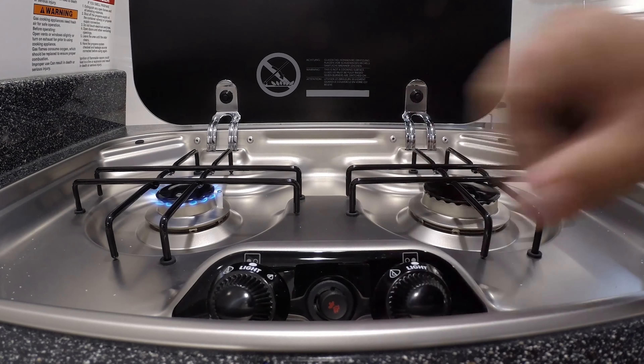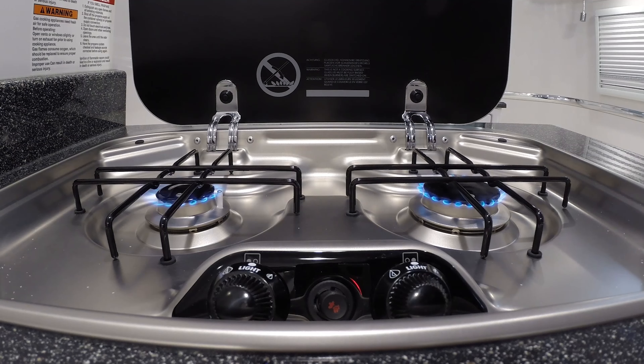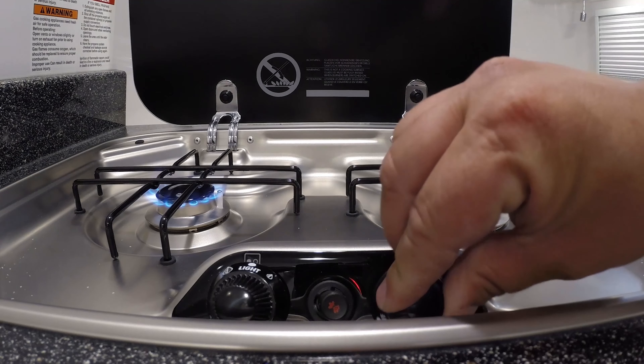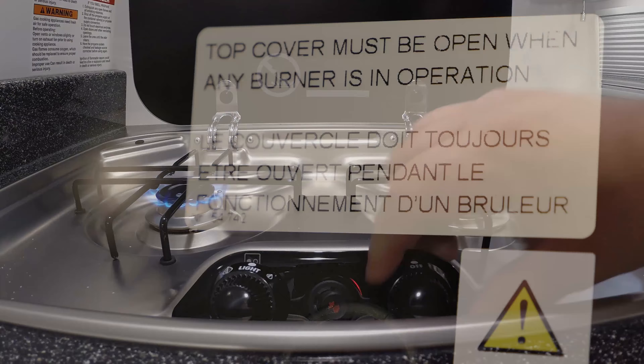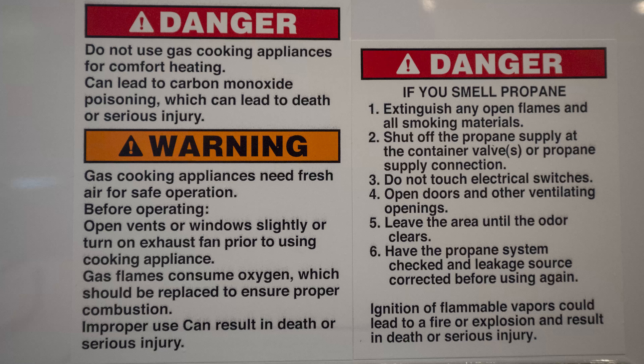Please allow time for the burners to cool before closing the lid. Never set any hot pots or pans on the countertops as they will burn the gel coat. Allow them to cool on the stove or run cool water on them before setting them on your counter. It is important to follow all warnings and use caution when cooking inside the Oliver.